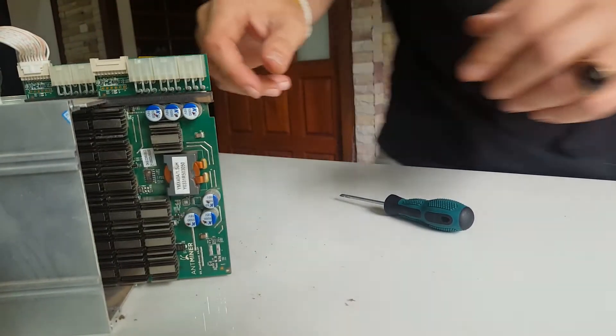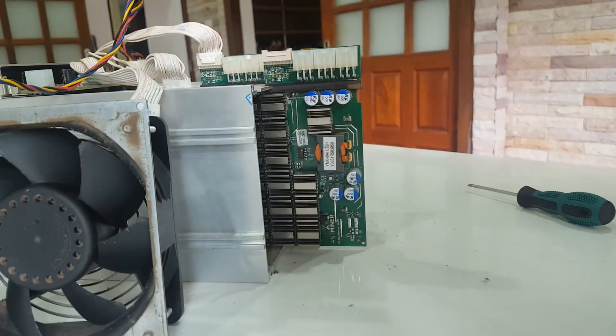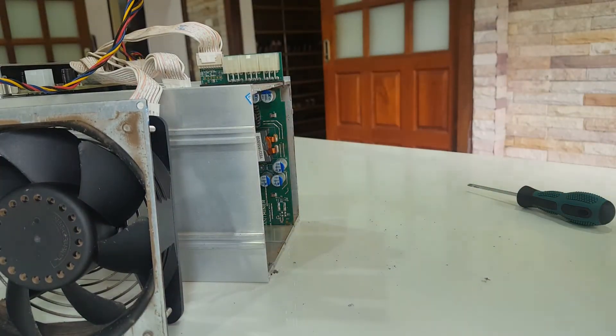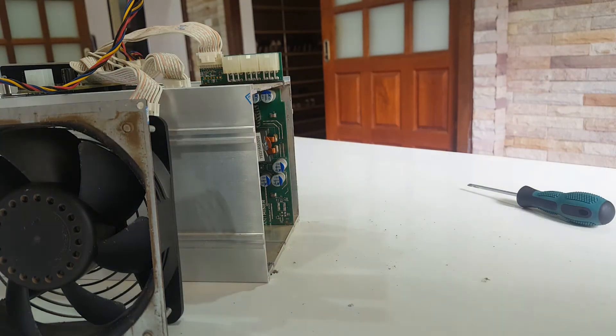What better thing to do to celebrate Satoshi's Bitcoin white paper anniversary today than to take some time and clean your miners? You should try to do this pretty regularly because they will get dusty.